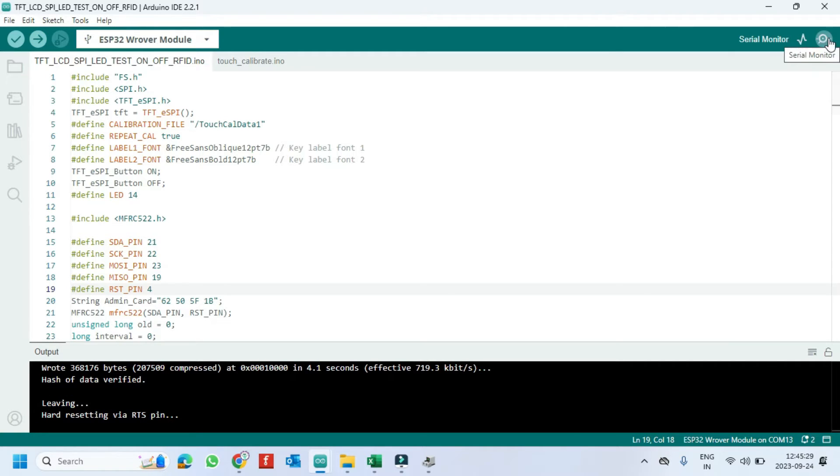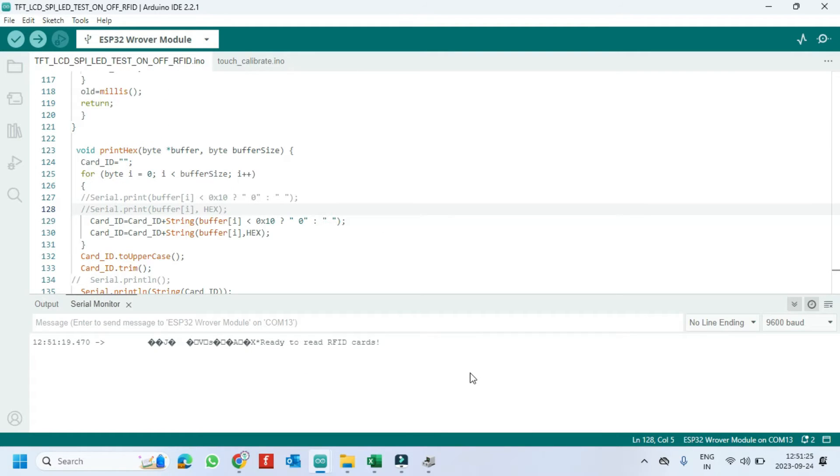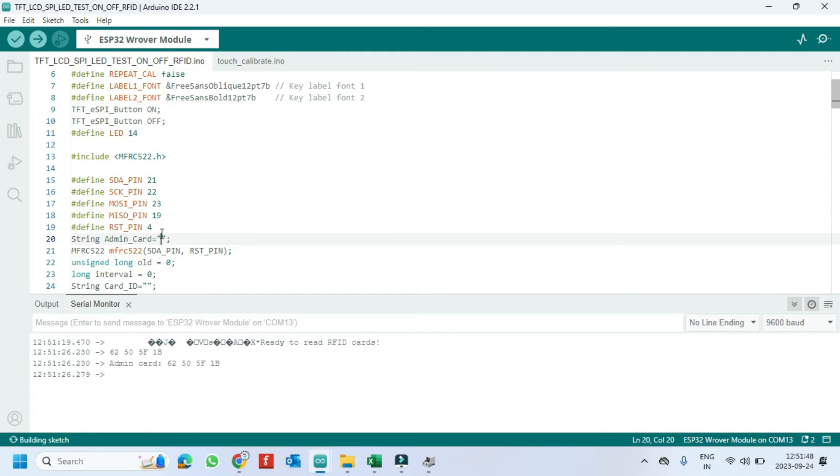After uploading, open the serial monitor and choose the correct baud rate which is given in the program. Place your admin RFID card on the device. You will get your card details in the serial monitor. Copy your details and paste them in the program, then re-upload the program.